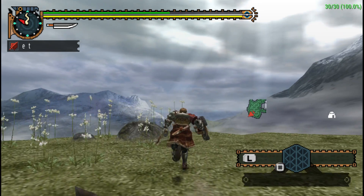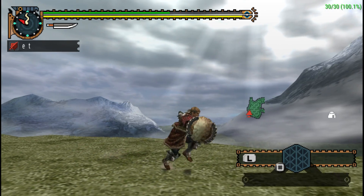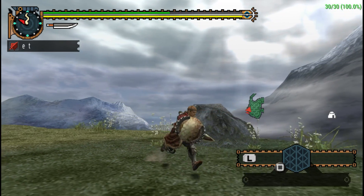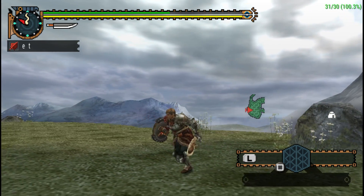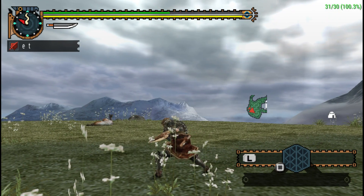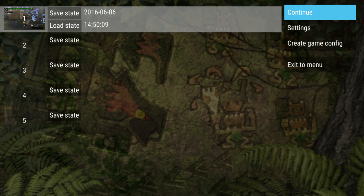I'm pretty sure this game should be able to handle a lot of big monsters on screen. If it doesn't handle it at the 3x mark, it will definitely handle it at the 2x mark. So we'll back out and I'm going to try a different game now.